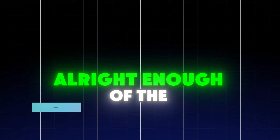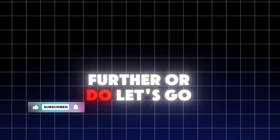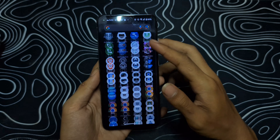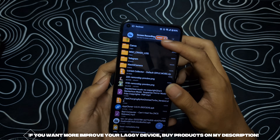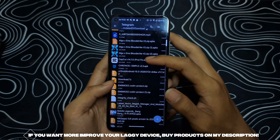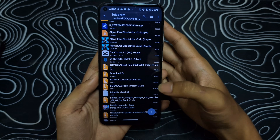Setup time. Don't worry, this is easier than making instant noodles. Let's jump in. Download the file — I'll leave the link in the description or pinned comment below. Once you've got it, install any file manager app. Personally, I use ZArchiver. Now open it up, find the file, and just follow along with exactly what I do.